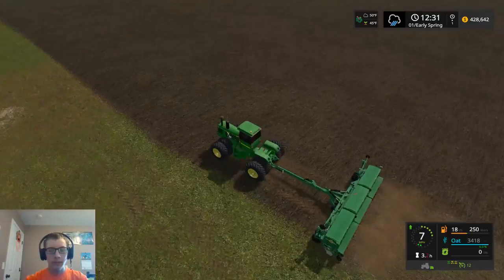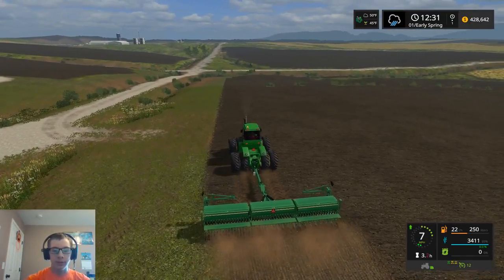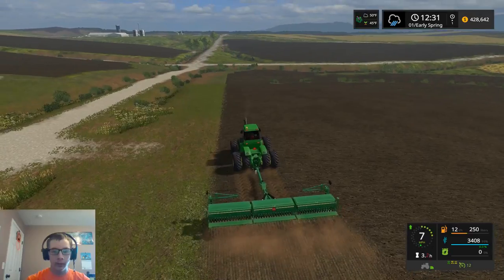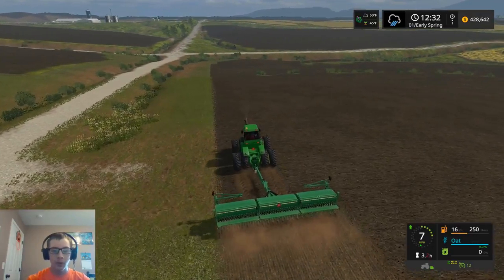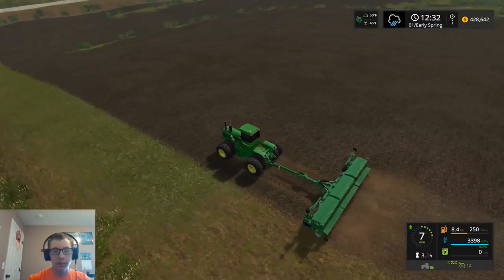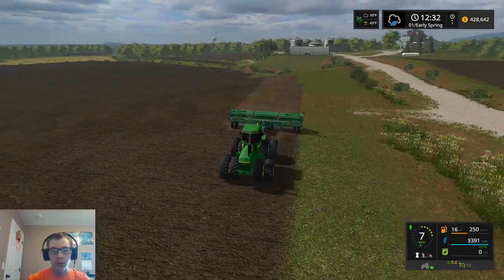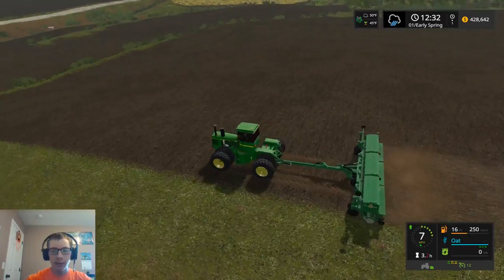I did have a video of that, but I just deleted it. I'm not going to do anything with it. I didn't really miss much of anything in it, so it's no big deal to just forget about it. But yeah, so I did finish up the tillage.